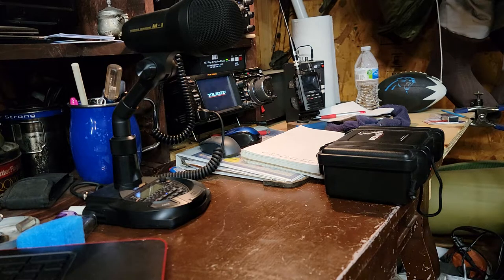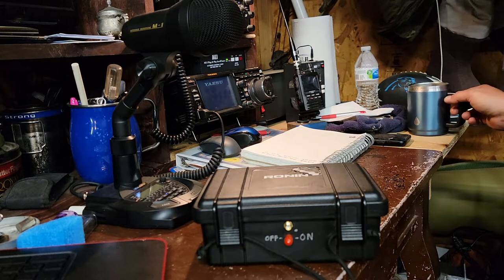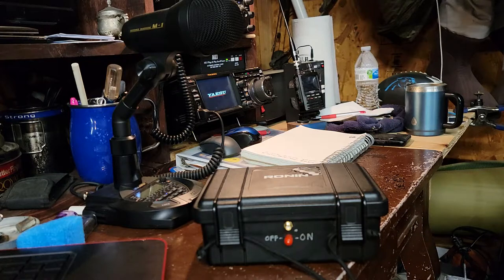Hey everybody, PJ here. I ended up going back to my original idea with the bionics — the M-15 is what it is. It says it'll run 20 hours on a 9-volt battery at 50% duty cycle.